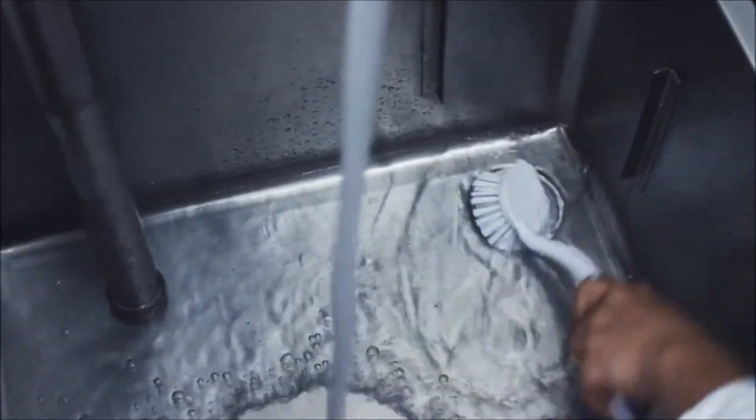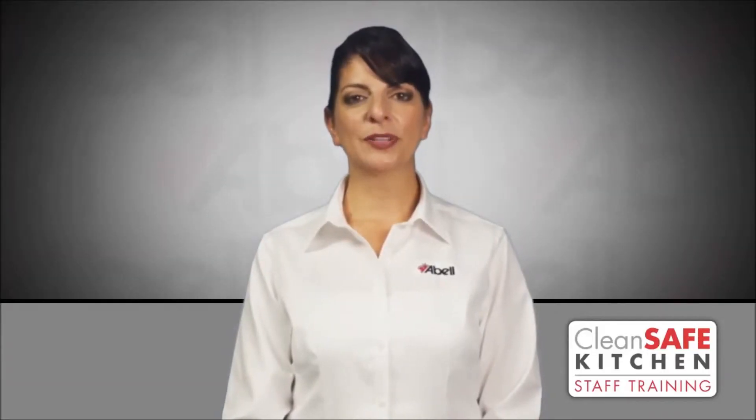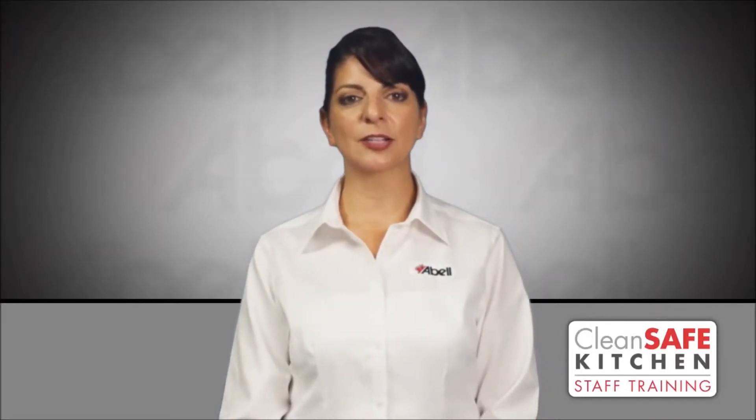Clean your sink drain about once a week to prevent buildup and odors. If odors or buildup occur, you may need a stronger cleaning solution, one specifically for cleaning drains.